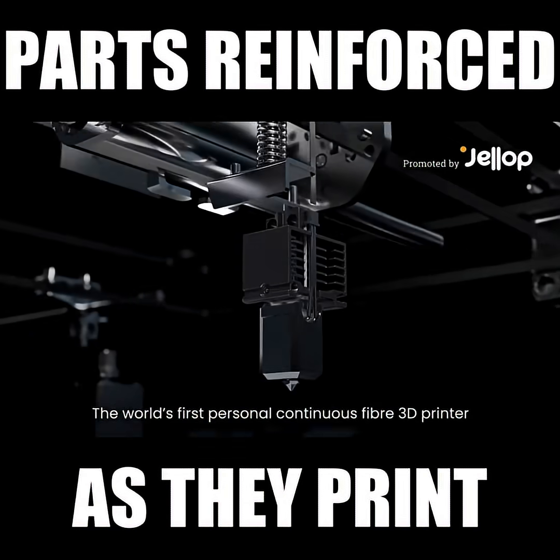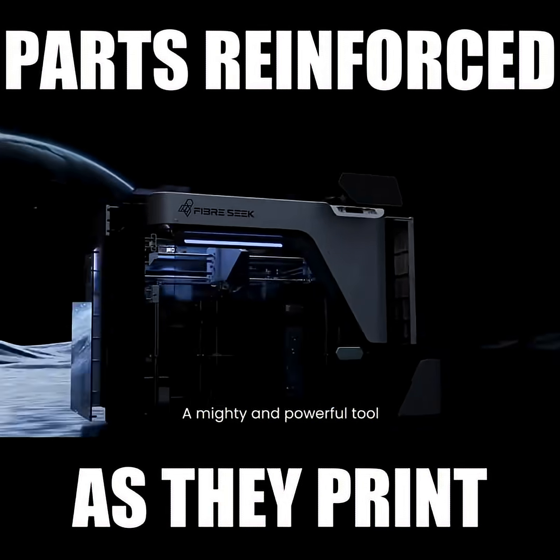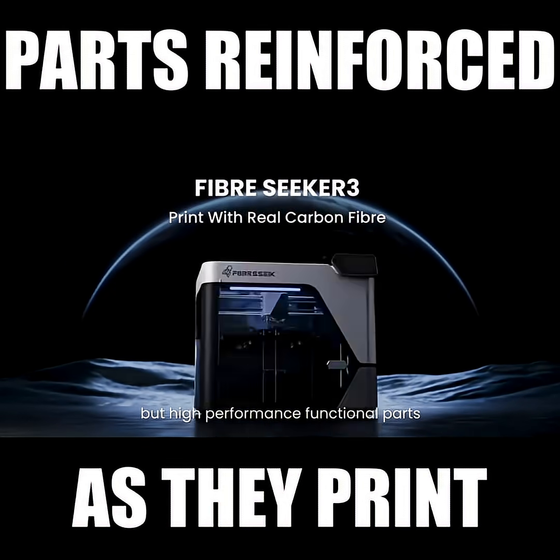The FiberSeeker 3 — the world's first personal continuous fiber 3D printer. A mighty and powerful tool to create not just toys or prototypes, but high-performance functional parts.